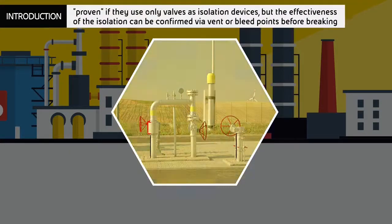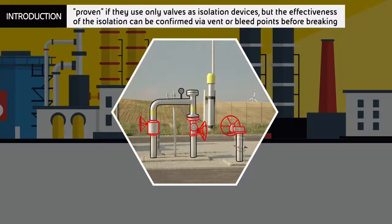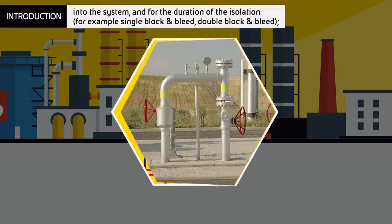Isolation methods are defined as proven if they use only valves as isolation devices, but the effectiveness of the isolation can be confirmed via vent or bleed points before breaking into the system and for the duration of the isolation, for example single block and bleed, or double block and bleed.